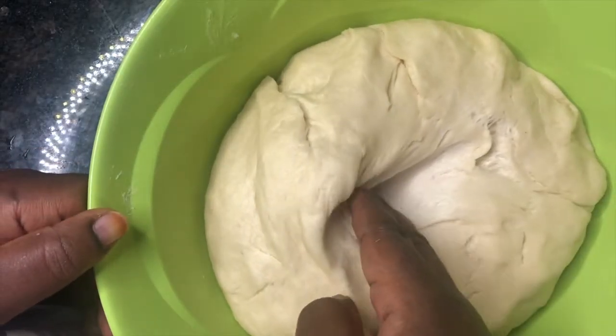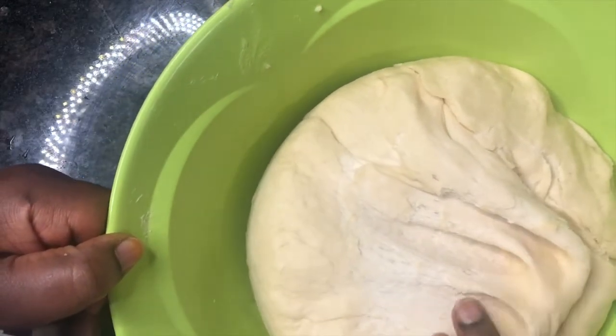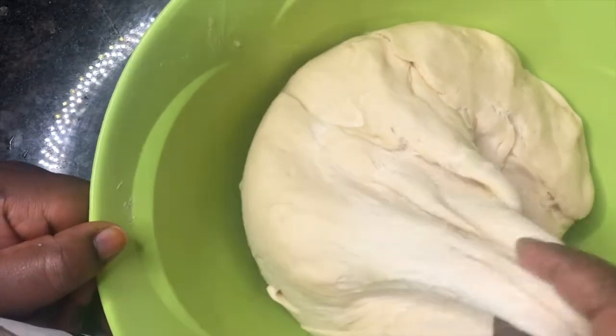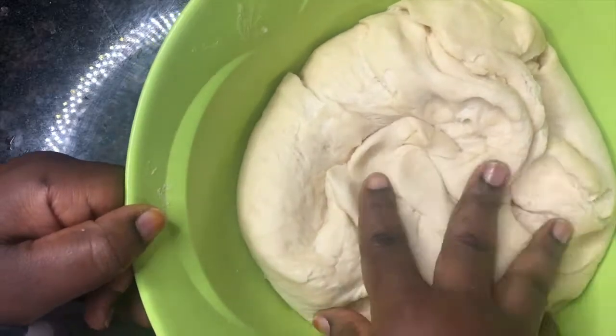Look how fluffy the dough is — guys, look how fluffy your dough for fish roll should be! It should be this fluffy. So while I set that aside, I went ahead and prepped my fish roll fillings.